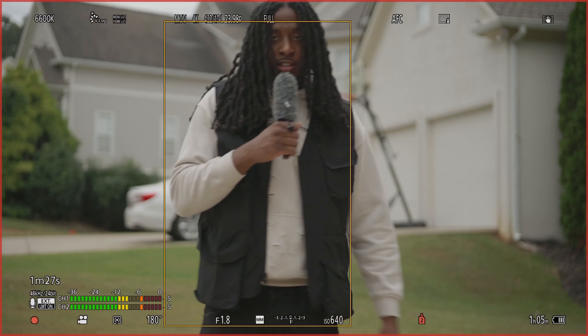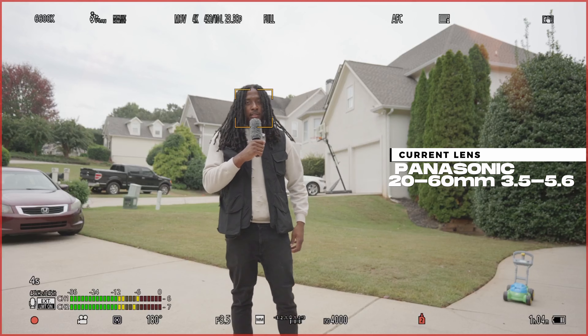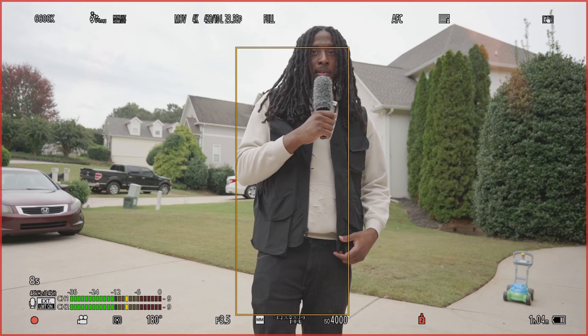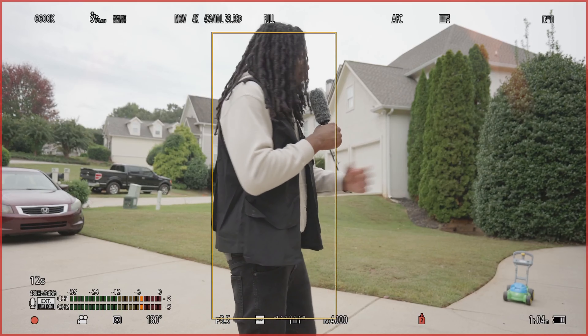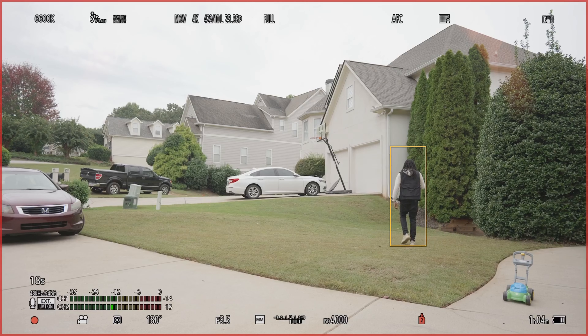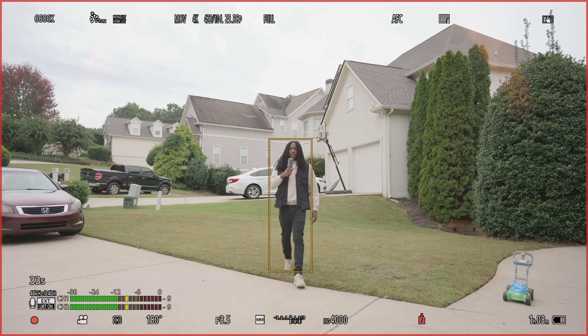I'm gonna switch to the 20-60 kit lens and show you how that works. Right now I'm talking to y'all on the 20-60 kit lens at f3.5 aperture. I'm walking around — a lot of cameras are not really that good at autofocus. I've seen a lot of people saying that this is just as good as Sony or better, and I want y'all to let me know what y'all think.